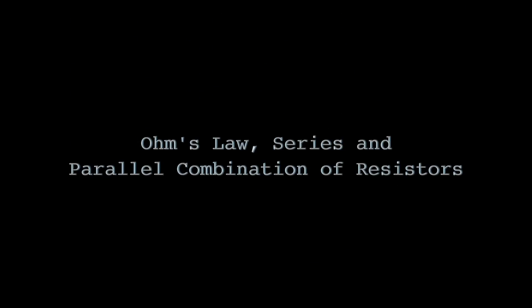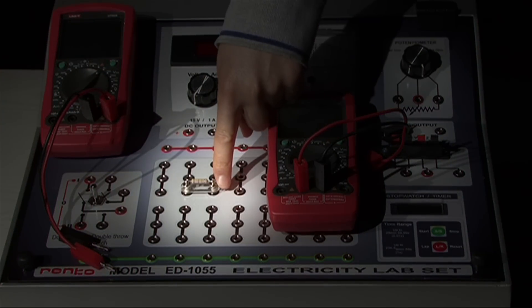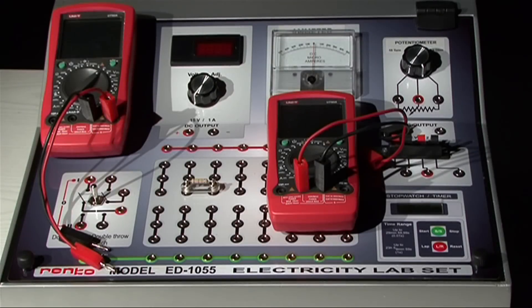First experiment: Ohm's law, series and parallel combination of resistors. In this experiment you are going to learn how to measure resistance. For this purpose you are going to use a simple resistor and set up a simple DC circuit including this resistor. There will be a power supply in this circuit, and you will use two multimeters to measure the potential differences and the current flowing in the circuit.